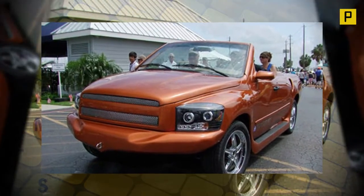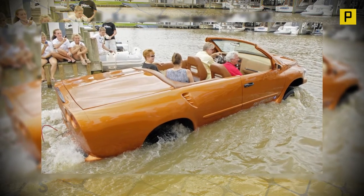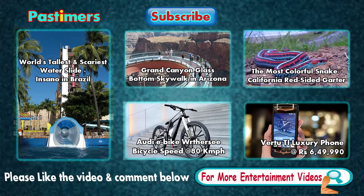Water Car's ultimate goal is to build a vehicle that is a source of enjoyment to you and an ongoing source of pride to them. What do you think about this beautiful water car concept? Please let us know in your comments. For more videos, subscribe to Pasttimers.